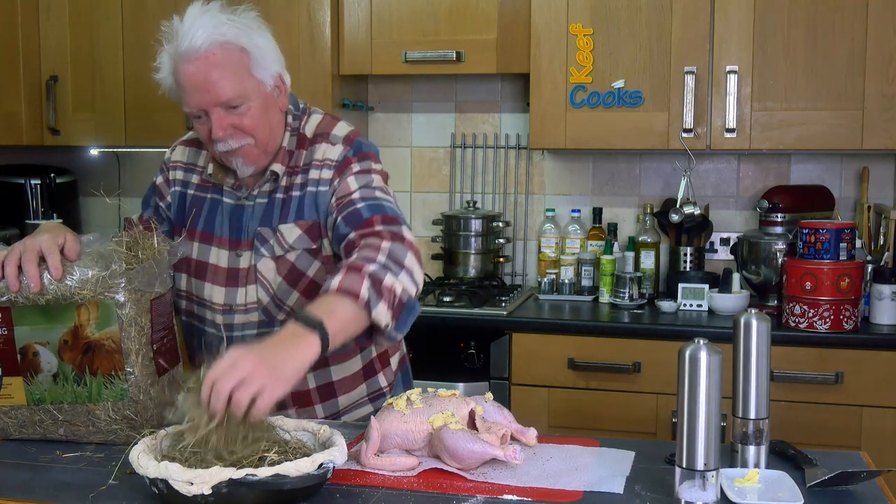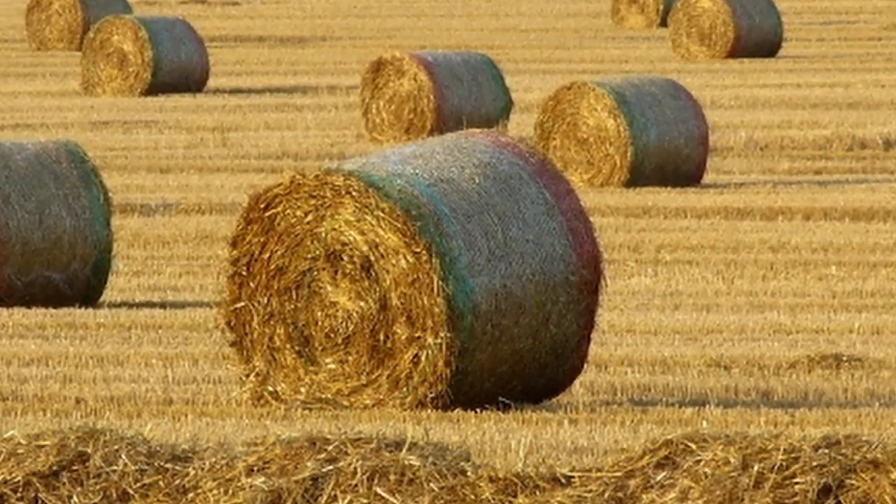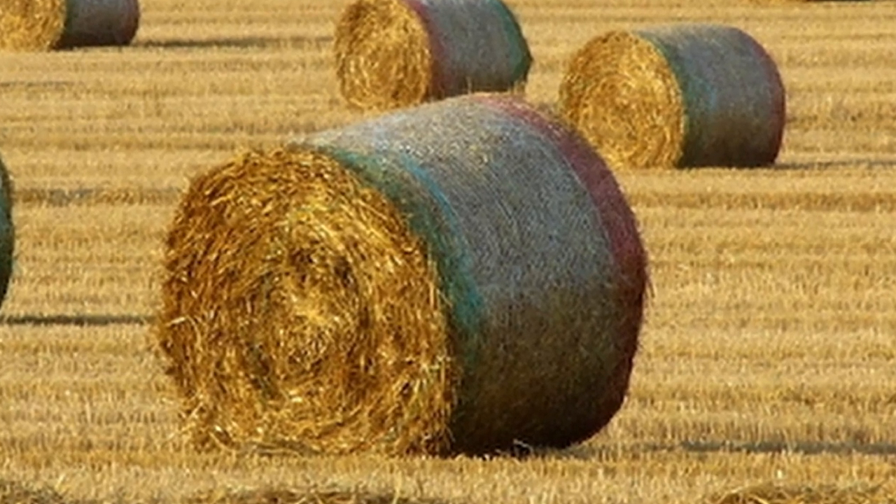You might be wondering what the difference is between hay and straw, so I will enlighten you. Hay is grown specifically to be winter food for animals — things like grass and related plants; it's the whole plant cut down near the roots and left to dry in the fields, then baled up. Whereas straw is what you have left as a by-product of growing things like corn, barley, wheat — the seed head is harvested and what's left is literally the straw, the hollow stem. There's not a lot of nutrition in that but it is excellent for insulation and bedding. So now you know!